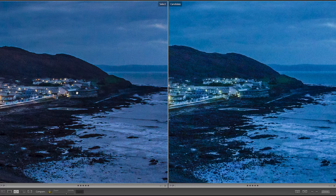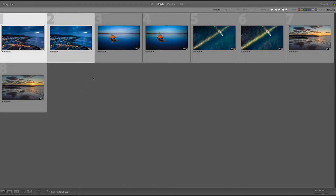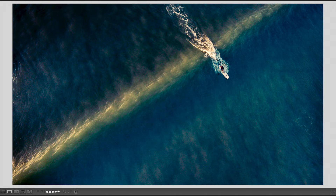There is a disadvantage to shooting in raw and JPEG in that it can slow the camera down a little bit, so if you're trying to shoot something fast-paced — like this surfing shot — you can find quite quickly that the camera can take a few seconds longer to process the file.